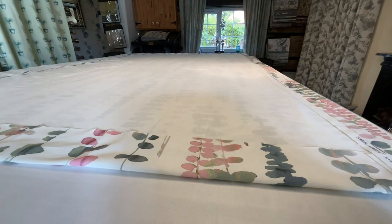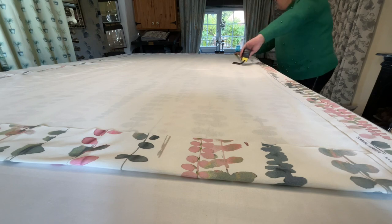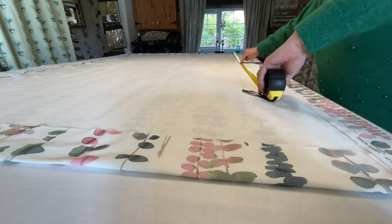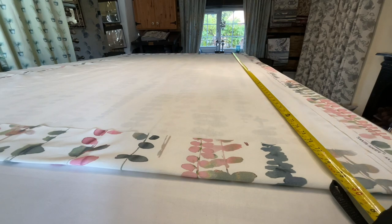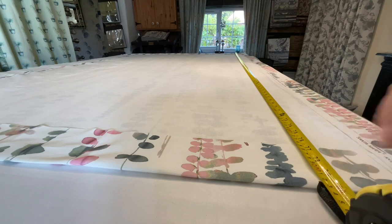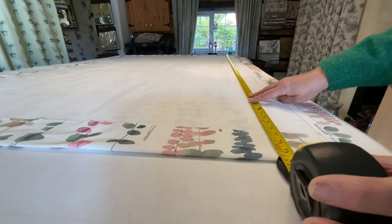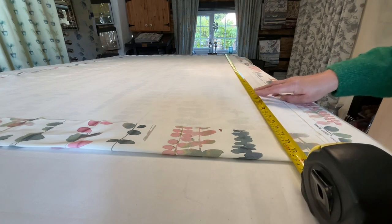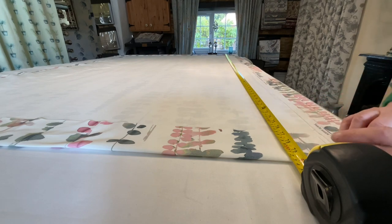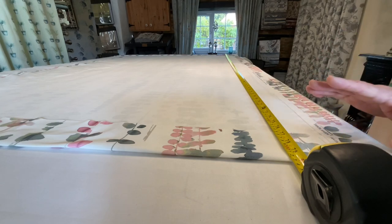Now that we've given everything a good press, I'm going to do the finish drop. I'll position the tape measure at the bottom of the curtain and bring it up, holding onto it, making sure it doesn't move, then bringing it to the top. I had already put a crease in from just before. Usually I would go back down to the bottom, check that it's at the bottom before marking the top with either the iron or a pin. That's my buckram line, where I will position the buckram once we've got the lining in.